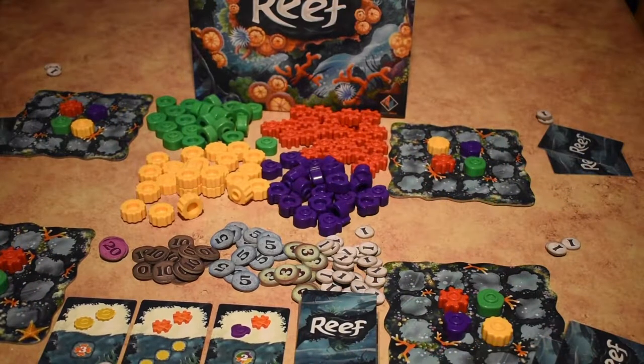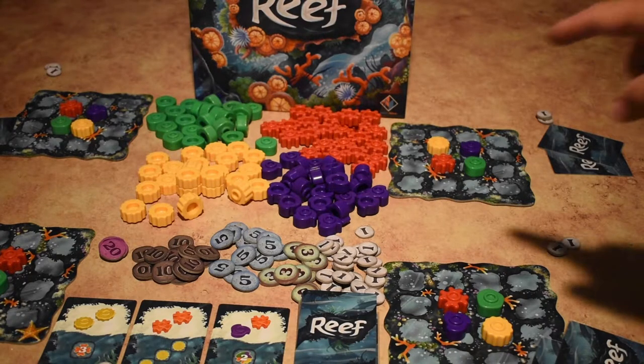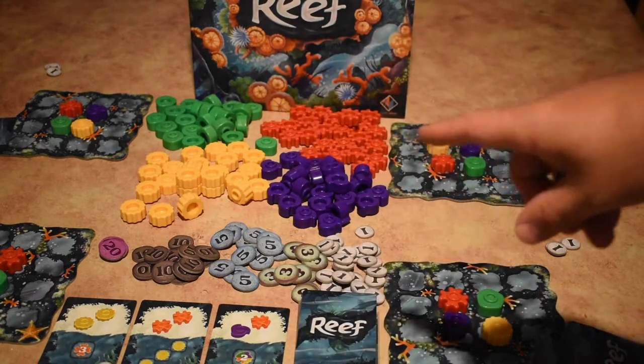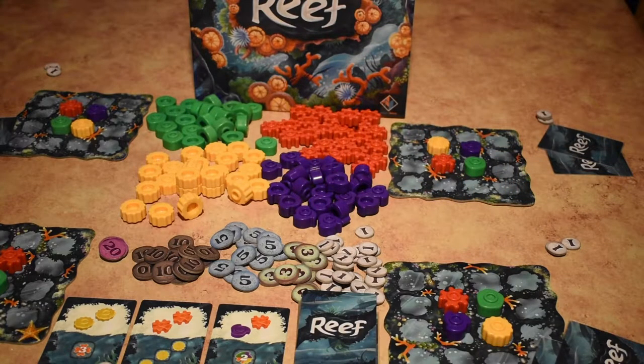Here is Reef set up for a four player game. I do prefer this game as a three or four player game, but you can play it as two — I just think it plays better as four. We use all of the pieces in this example, but in a smaller game you won't use all 28 pieces. You set aside four in the three player game to use only 24, and ten in the two player game to use only 18.